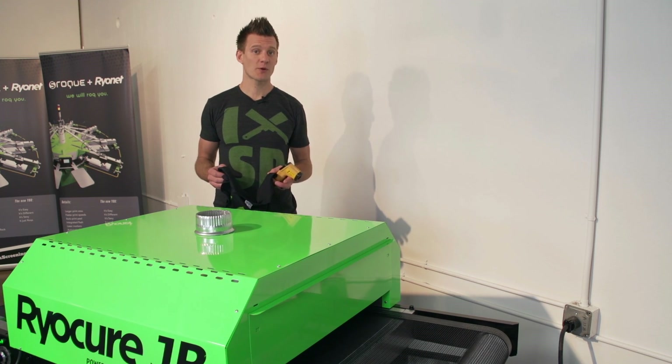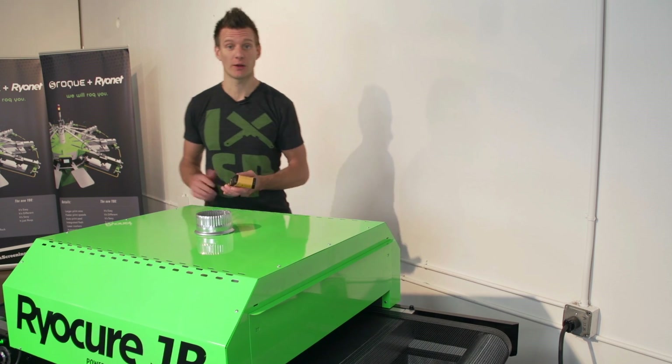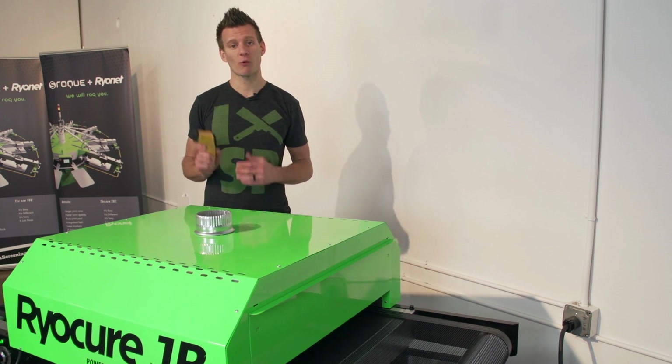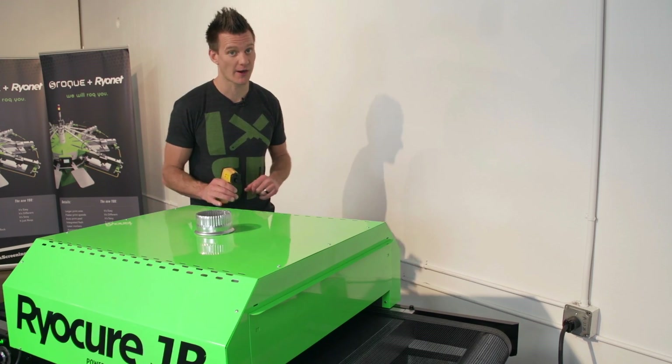Whenever you're curing shirts as a screen printer, it's extremely important to know that your ink is actually curing. A laser temp gun is a perfect tool in order to ensure that. We're going to show you Ryonet's new economy laser temp gun and how it works, also showing curing and using it on this new RyoCure Junior dryer.